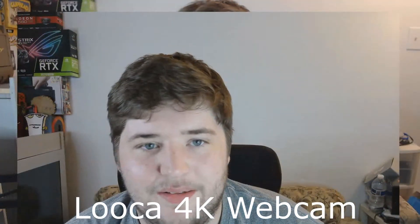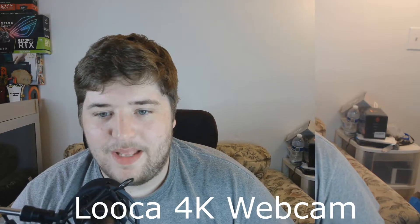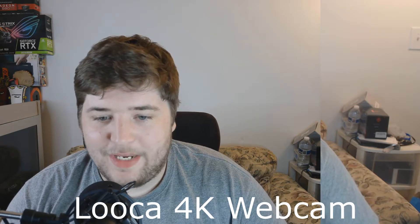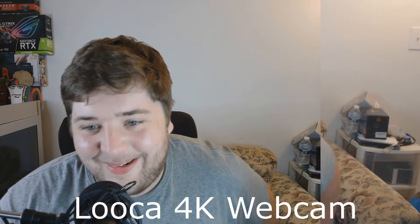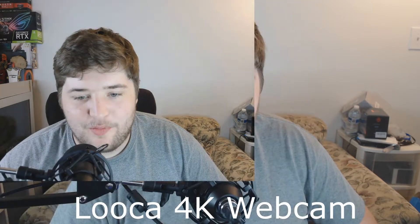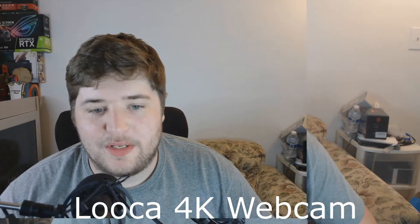Hold on, this is a little glitchy. I have no idea what it's doing. That's so weird — it looks nice now but it's only 20 fps. I can only get it to resolutions like 3264 by 2448, or 2592 by 1944 — again only 20 fps. And it's not full screen, it's only a little bit.